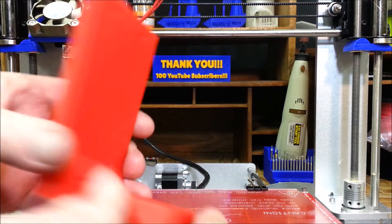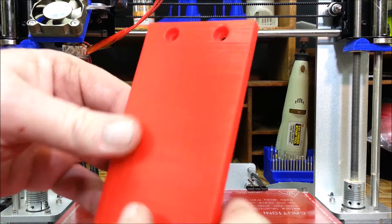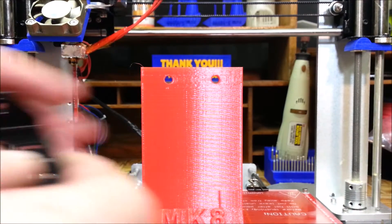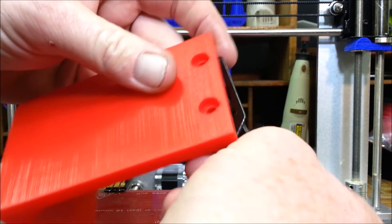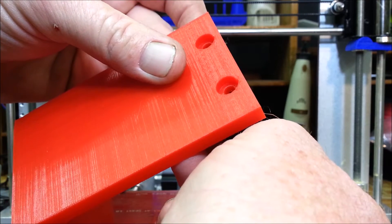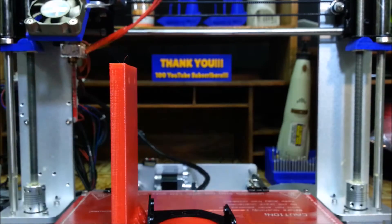Oh wow, it came right off too. Now the question is, will it fit? Yep, it looks like the holes match up — let me grab a couple screws here.